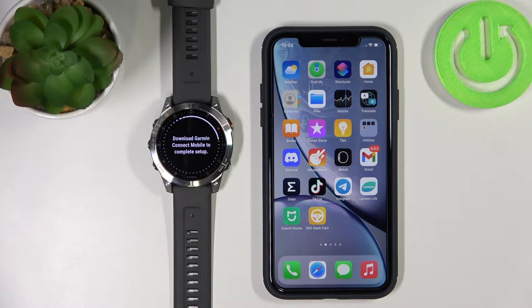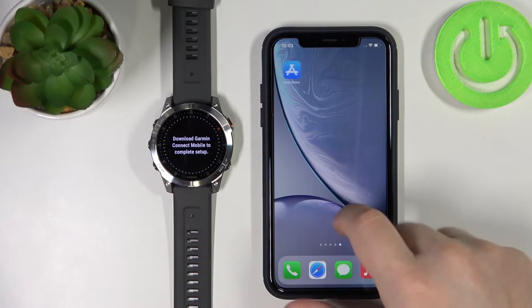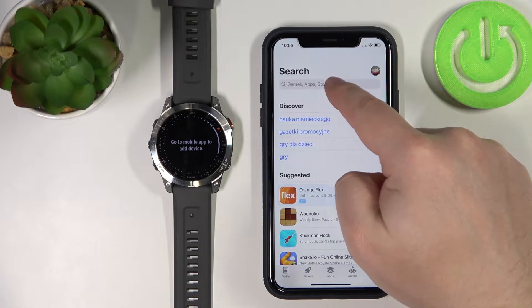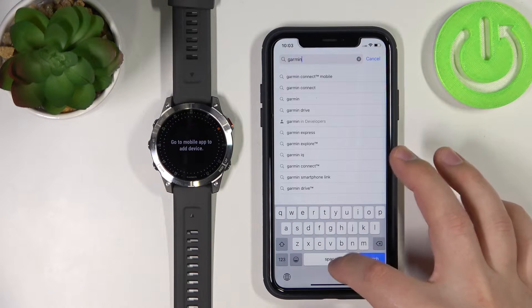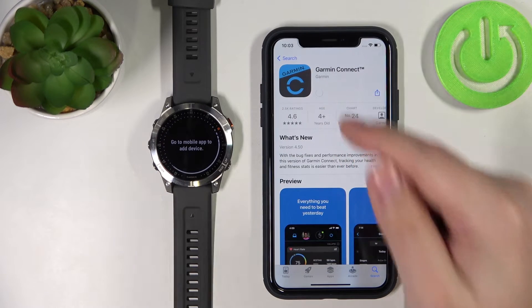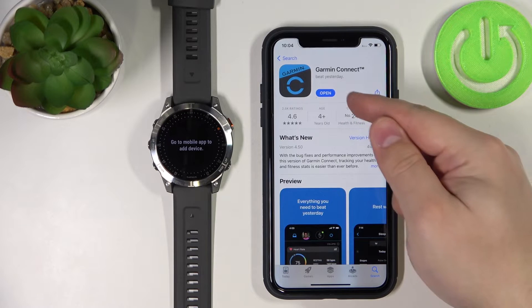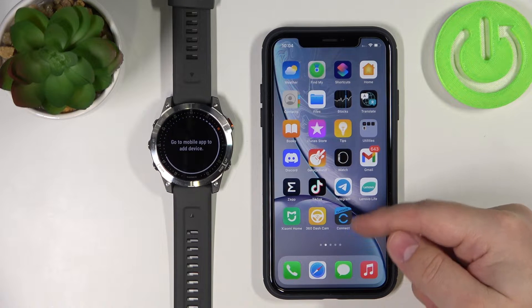Now we need to download and install the Garmin Connect application on our iPhone. Select the Garmin Connect app and then tap on the install button. Once the app is done installing, you can tap the open button or simply open the app by tapping on the Garmin Connect icon on the home screen.